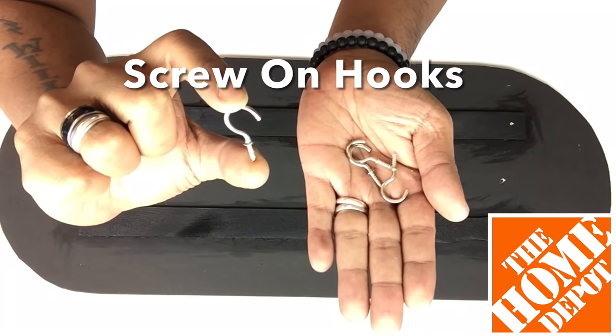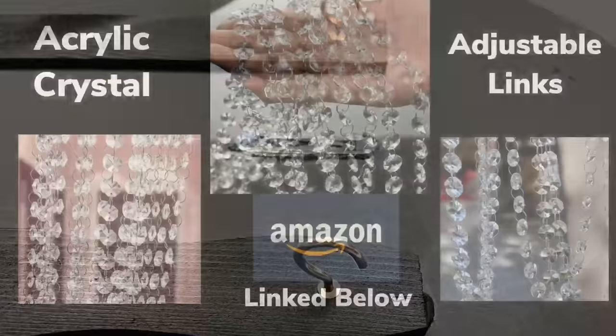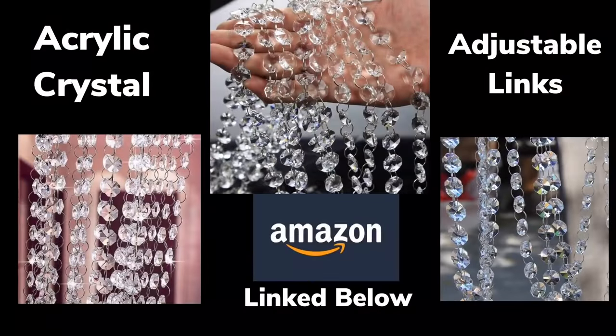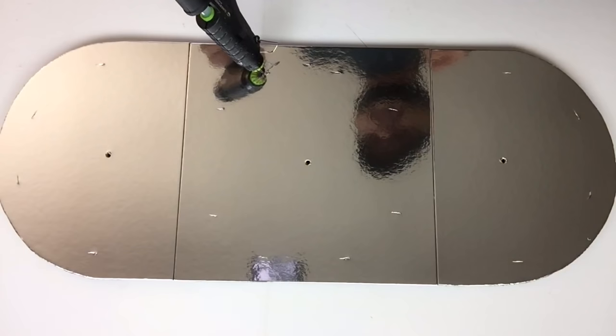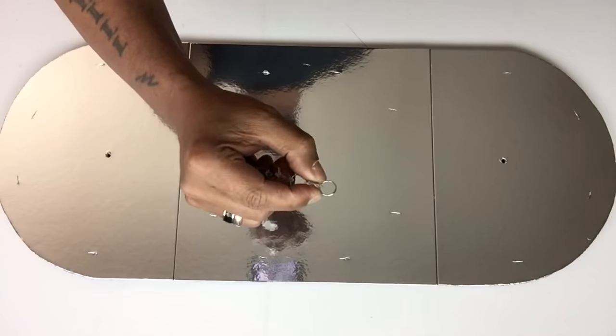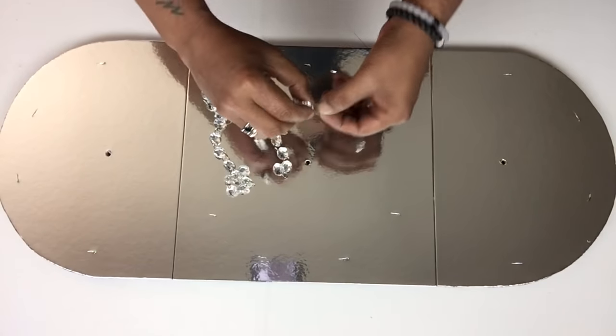Later on, I'll be using these hooks to screw onto the wood. Next, I'll be using acrylic crystal beads and these combo adjustable links — I'll be using 17. I'll add a drop of hot glue on each groove and then apply my links, repeating the same steps for every groove.